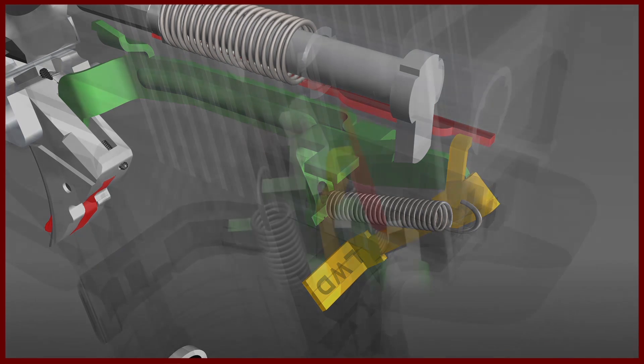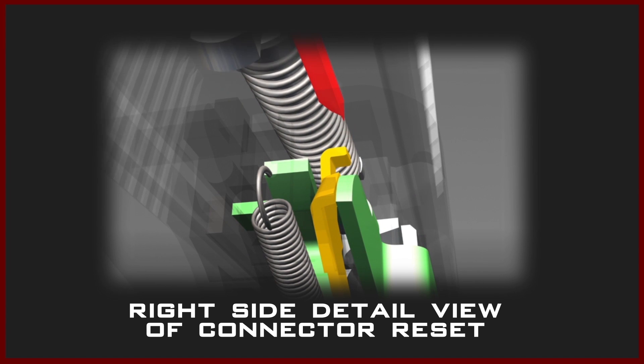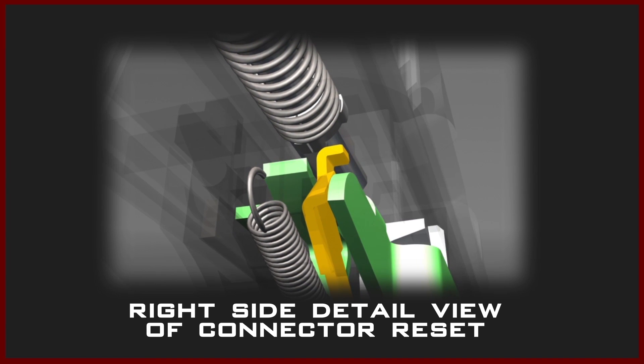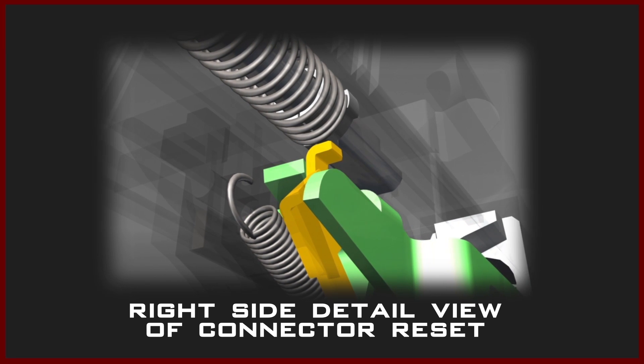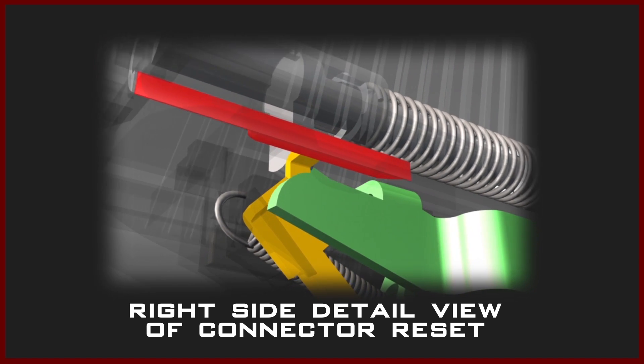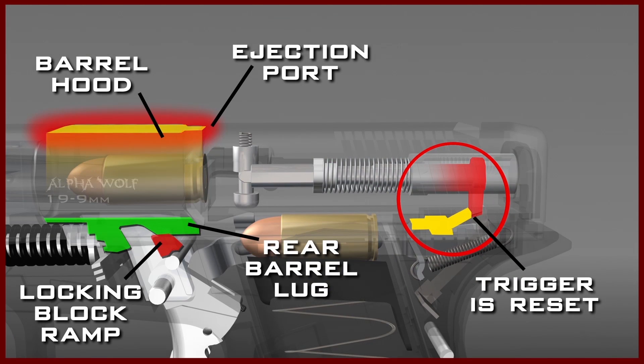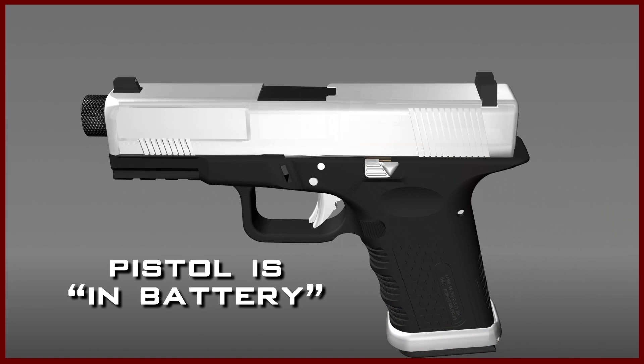To better understand this function, a right-side detail view of the connector reset clearly shows the relationship between the connector and the trigger bar as the slide moves forward. The firing cycle is now complete, and the pistol is back in battery.